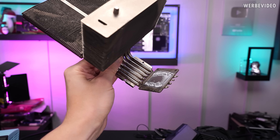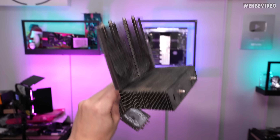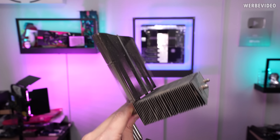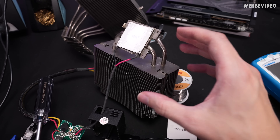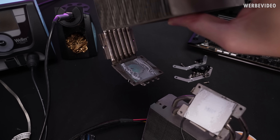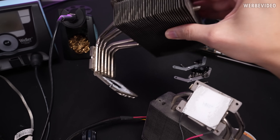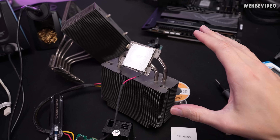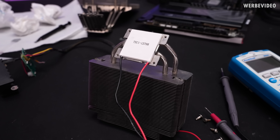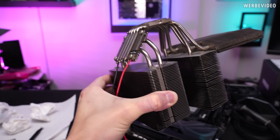Now that I've removed the entire part responsible for cooling the TEC, there's actually not much heatsink left — which probably explains why the BeQuiet dissipates more heat. The heatsink cooling the TEC didn't even make good contact with the surface — you can see about 50% of it isn't covered. I clean everything, apply fresh thermal paste, and mount everything back with the new TEC.